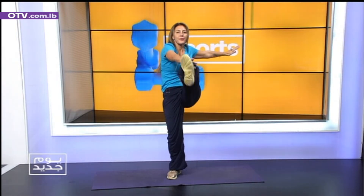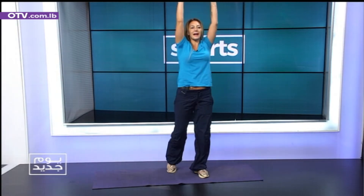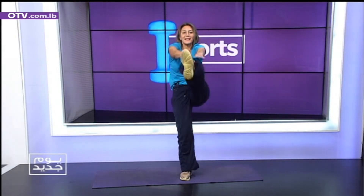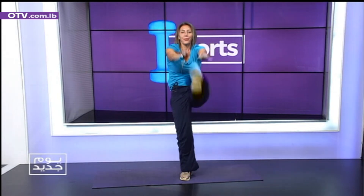So we work that core here. 6, 6, 5, 5, 4, 4, 3, 3, 2, 2, 1, 1. Touch up and down. 2, 3, very good, 4, 5, 6, 7, 8, 9. Okay, stop. Take a breath. Let's change sides. 1, 2, 3, 4, 5, 6, 7, 8, 9. Relax.